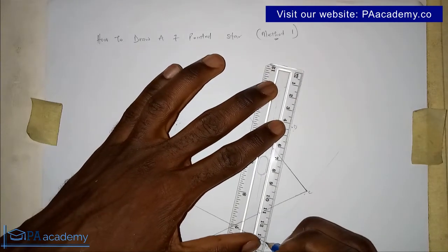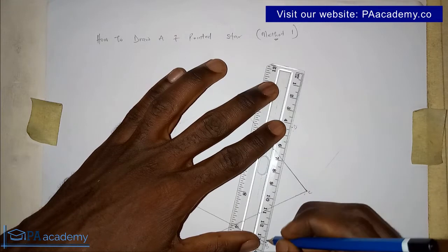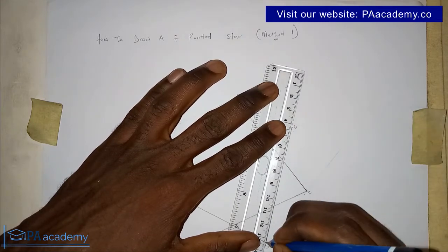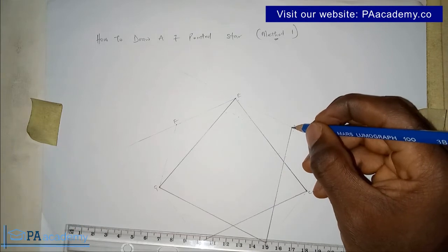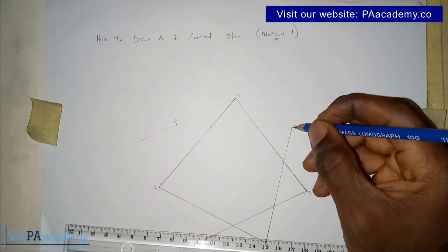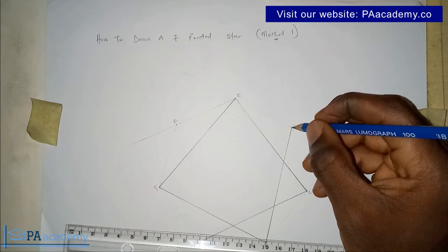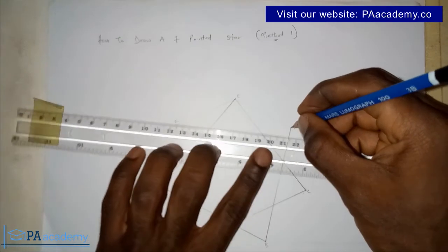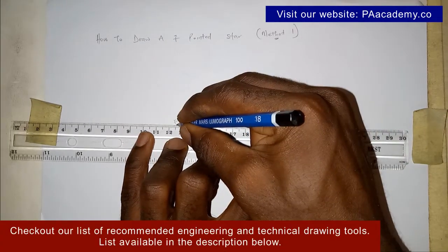If you are already finding value in this video, please give it a thumbs up. Now we are at point D — where do you think we are going to draw our next line? Remember, skip one and draw to the next. Note the answer. The next one is to F — let me know in the comments if you got that.